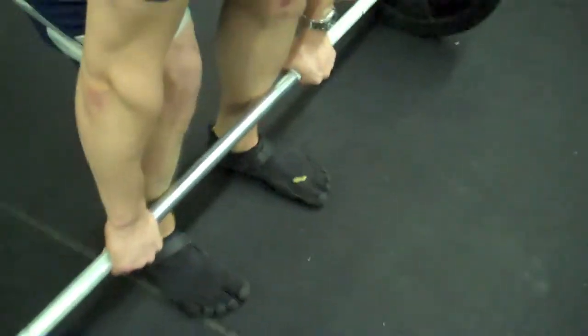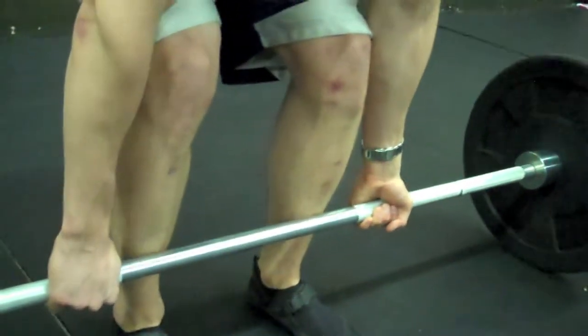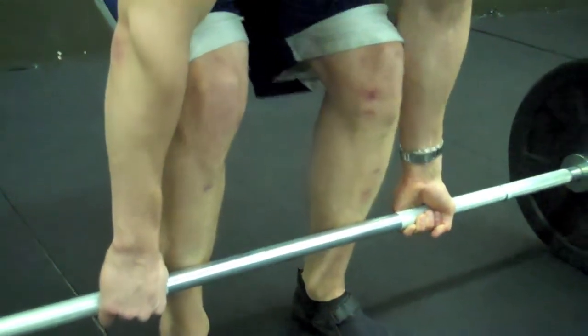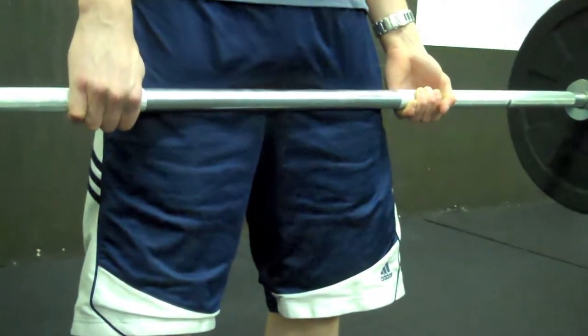A standard overhand grip — good. Now the alternate grip that you use — very good. We like using this grip; try it out. It's a matter of personal preference, but all of us coaches here have found this to be our preferred grip for a deadlift.